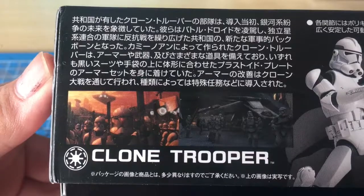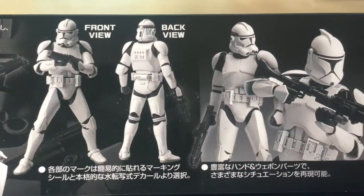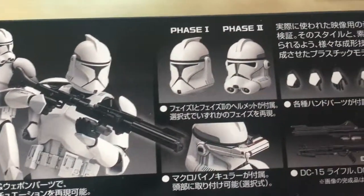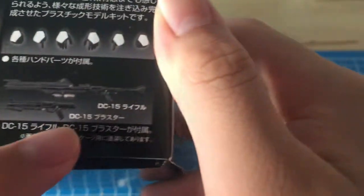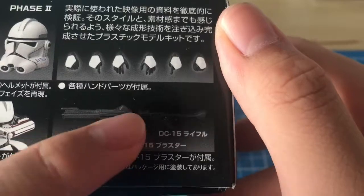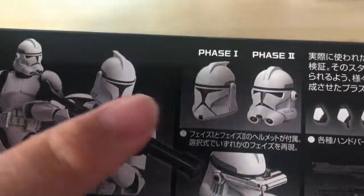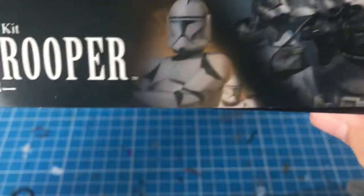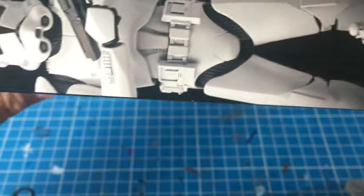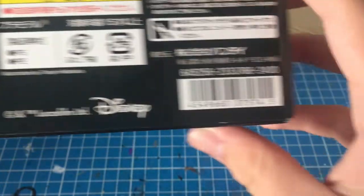You can see some background information about Clone Troopers and some action poses — this thing looks pretty good. It's very detailed; you get the macro binoculars, the DC-15 rifle, some optional hands, and two helmets to choose from, which is pretty cool. Over here we've got a shot of the Clone Trooper going all the way down, and this kit costs 2400 yen, so a bit pricey.